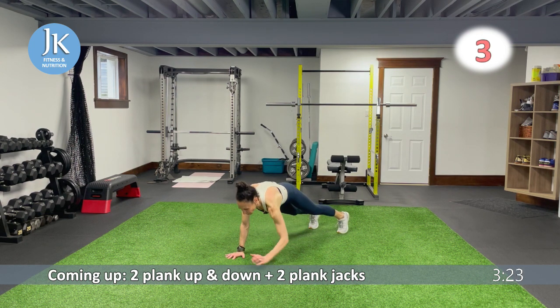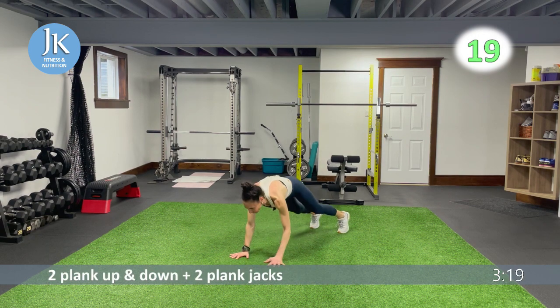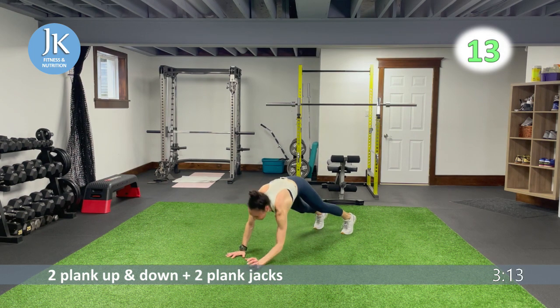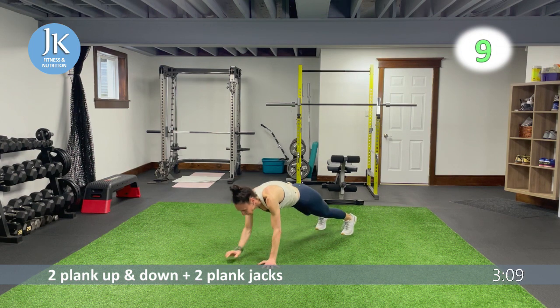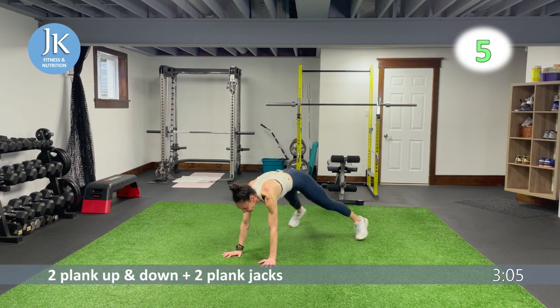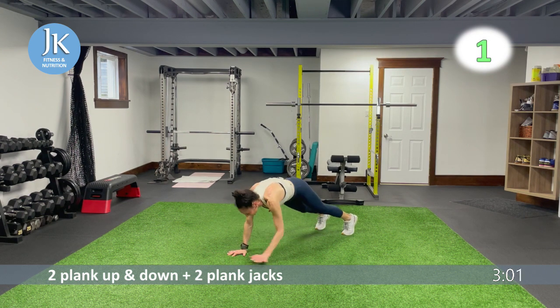Forearms — no bums in the air. Stay strong even though we might be getting fatigued — tell your mind that your body is going to do it, it can do it, and it is doing it. One, two, locking back down. Last time: burpee lateral jump squat.